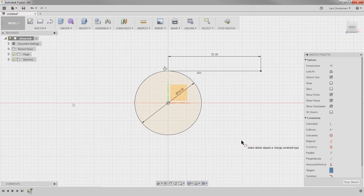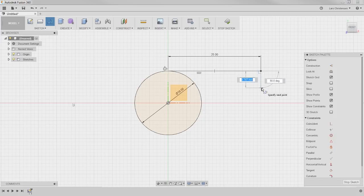So we have kind of locked this one in with dimensions and these two constraints — the horizontal for the line and the tangency — which is what locks it down. I'm going to continue and hit another line up here, draw another line down. Let's make this one six millimeters and just hit Enter — that is placed.